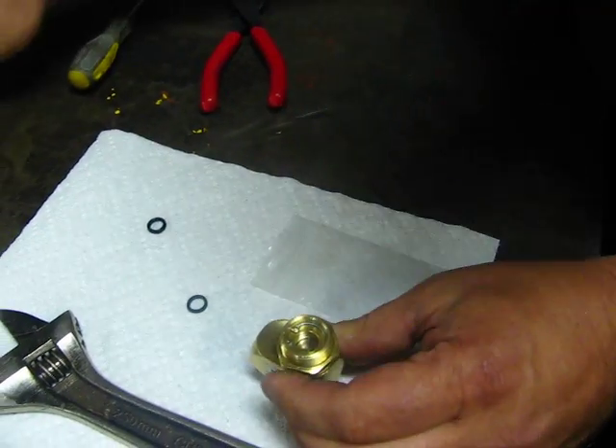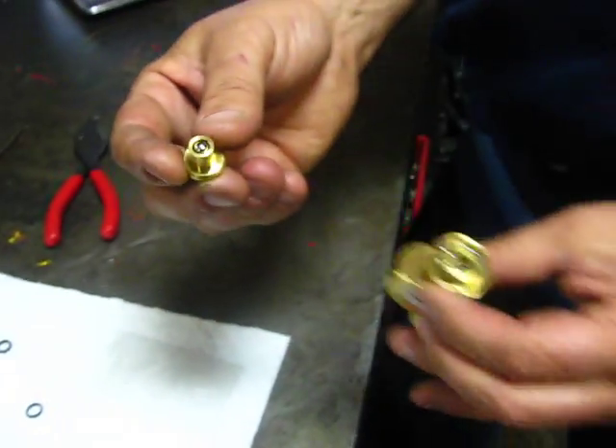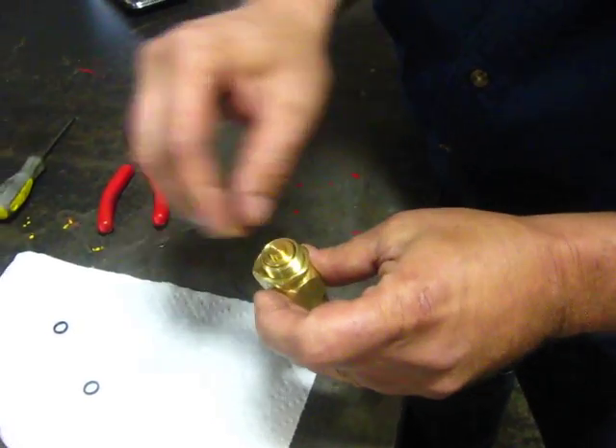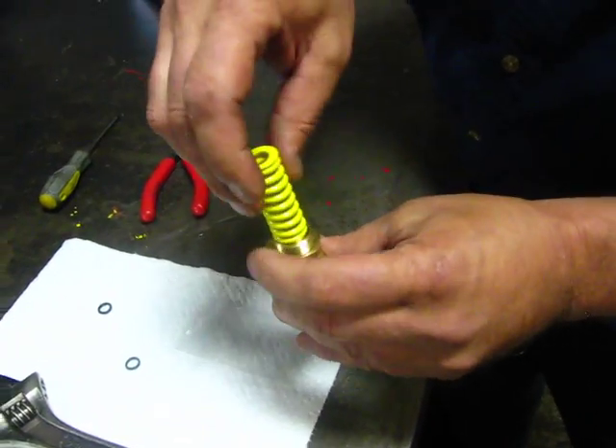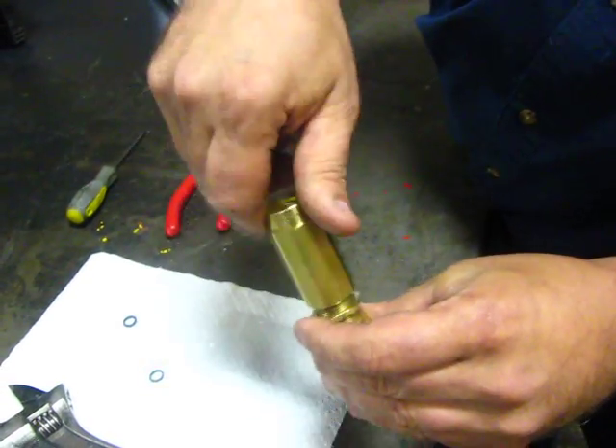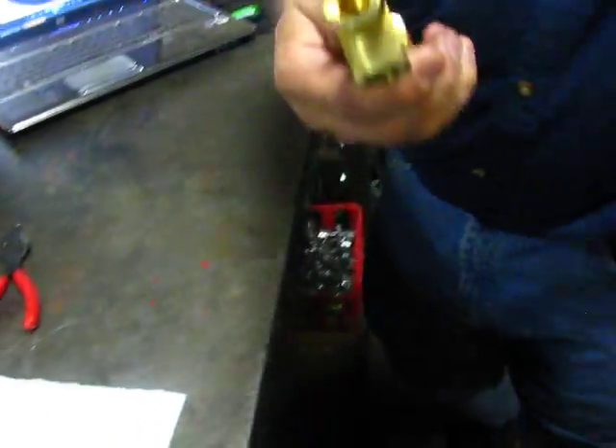As far as your thrust plate, the ball bearing is going to go in. The next thing is your spring, and of course here's your cap. We just did a rebuild of a pressure regulator with probably a cost of about $5.